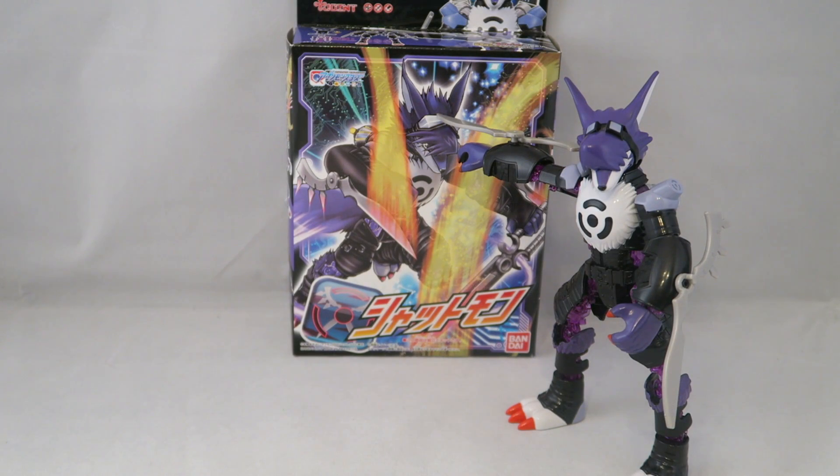Hey YouTube, Dawson Rider here with my review of Aptly Rise Action number 12, Shutmon.